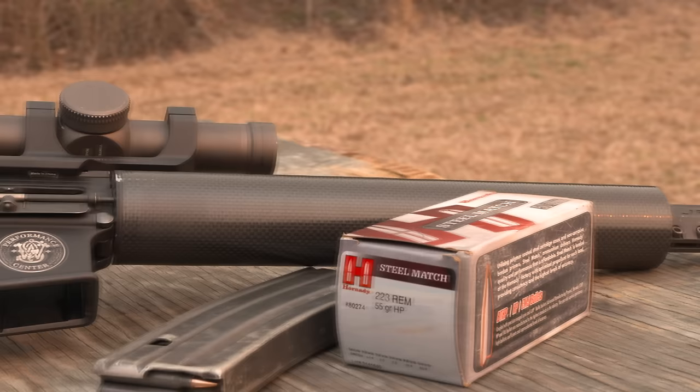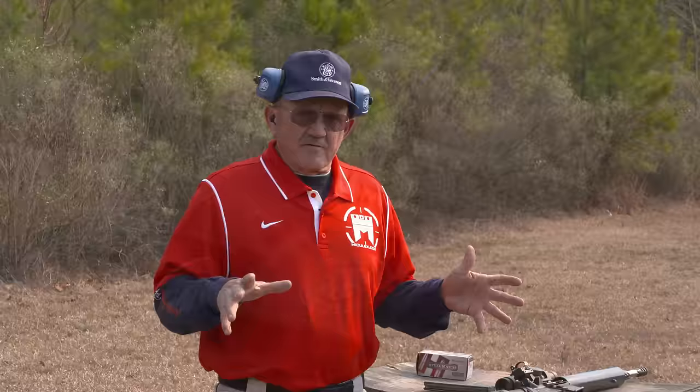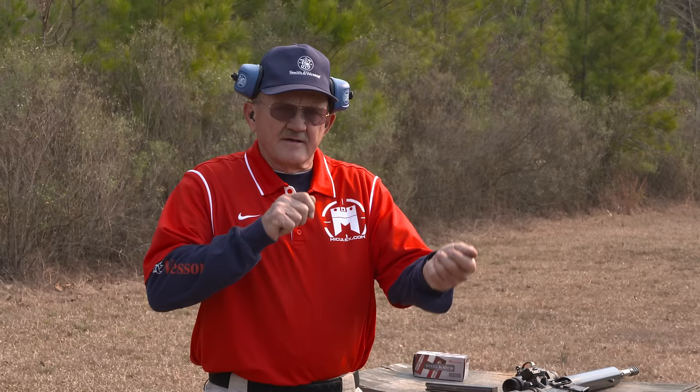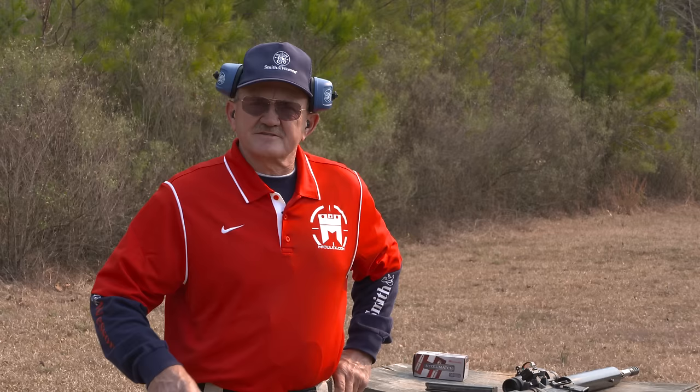What we're going to try to do is show you what we have evolved to. Some of the matches now require your rifle to start from a platform, so I've got a deck here we're going to start from. On the timer, hands by your side, pick up the rifle, shoot a C zone from 400 yards, and see how long it takes to make that happen. It's a whole lot to do in a short period of time, but let's go ahead and give it a shot.